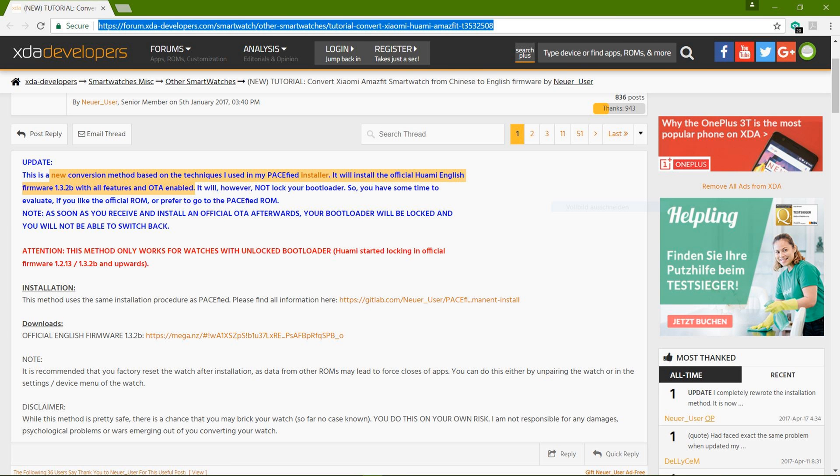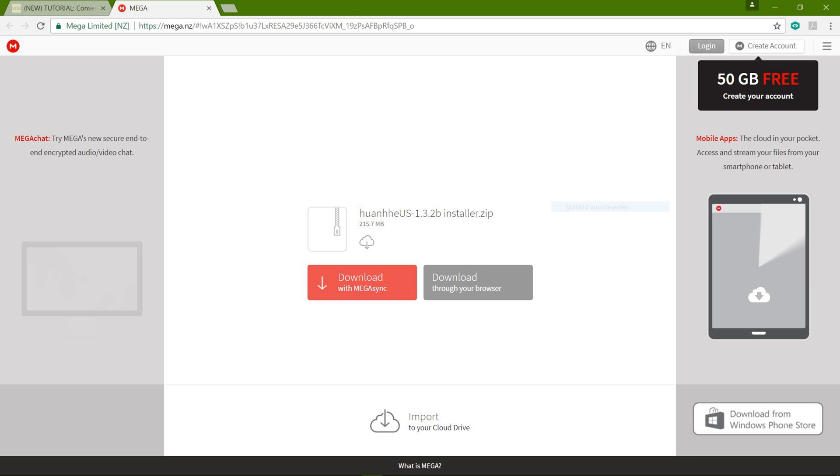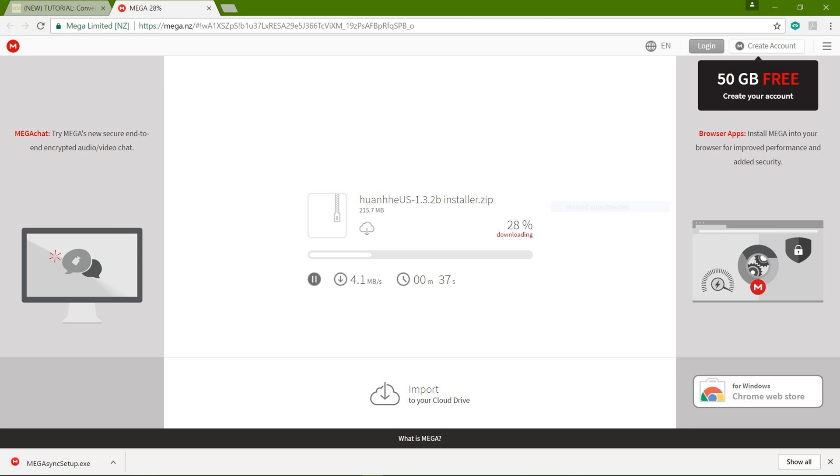As mentioned, you can upgrade from almost all versions of Amazfit that may exist — pacified versions or the original versions. First, we download the firmware as highlighted here in orange. You will find all the relevant links in the description box below this video, so you don't need to retype anything.